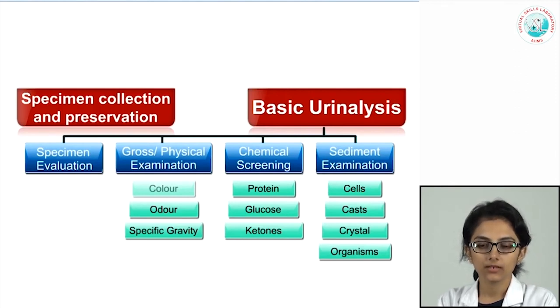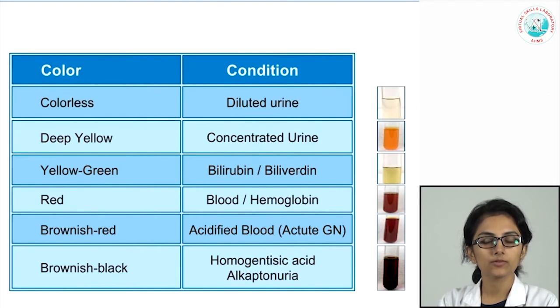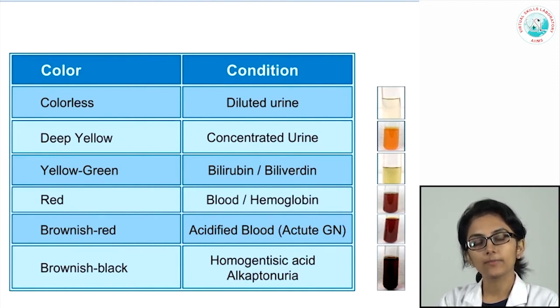In the second module we look at methods of gross or physical examination of urine. When urine reaches your lab, the first thing to observe is its color. Normal urine is pale yellow due to the pigment urochrome, and depending on hydration, it can vary from nearly colorless in a well-hydrated patient to deep yellow in a dehydrated patient. In jaundice patients, a yellow-green color can be seen due to bilirubin and its byproduct biliverdin.